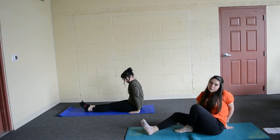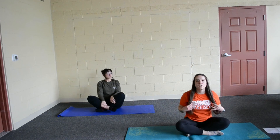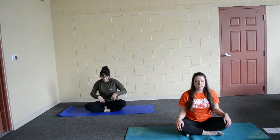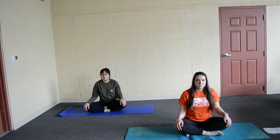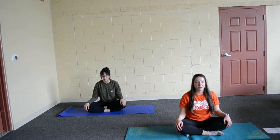We are going to go into easy pose, or just criss cross. Take one last breath here, hands resting on our knees. Go ahead and breathe in. And breathe out. Okay, awesome job guys.